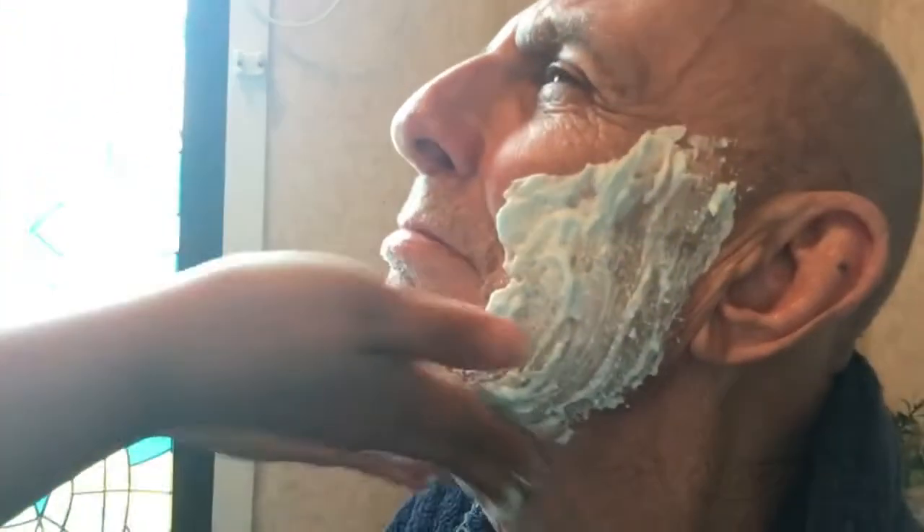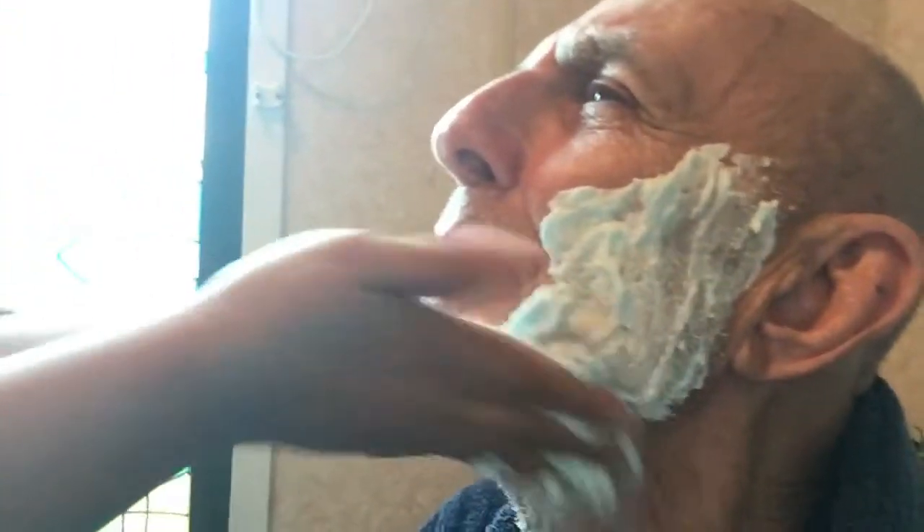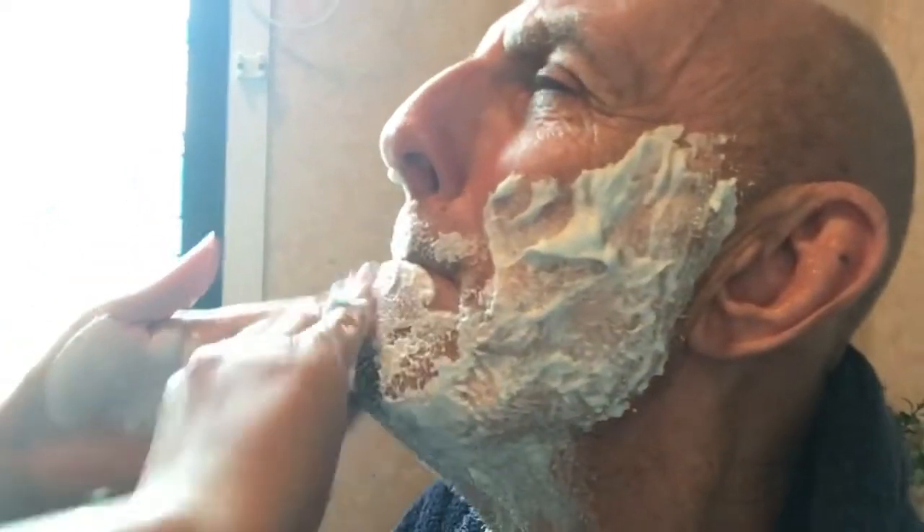I'll ask my husband to hold the camera. Everyone, just make sure that the face of your husband or your partner is wet. Okay, let's make it wet. And the next thing we'll do is — what are we going to do next? You should be part of the team, come on.